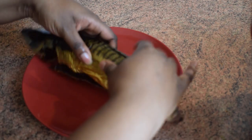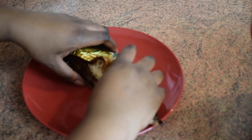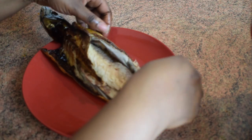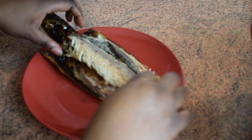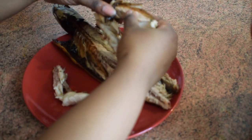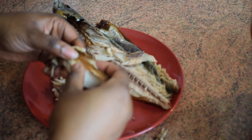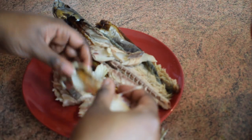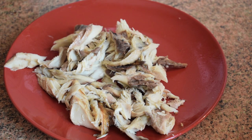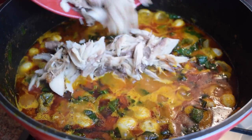It's now time to add the smoked mackerel. What I'm going to do is shred the mackerel and remove the bones, because I have children and they could choke on them. You can skip this step if you want, but it's better to do so, especially when you have children.